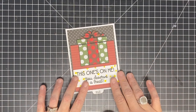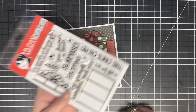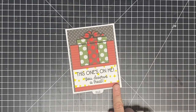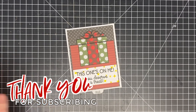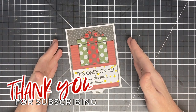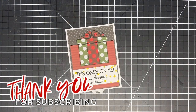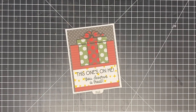Hey guys, it's MayMay, and it's time for part two in our Gift Card Surprise stamp set. I told you I had several ideas I wanted to bring to you — this is my second one. I'll show you how it works in just a second. First, have you subscribed to my channel? It's free — just click the red subscribe button and set your notifications for when I upload a new video.